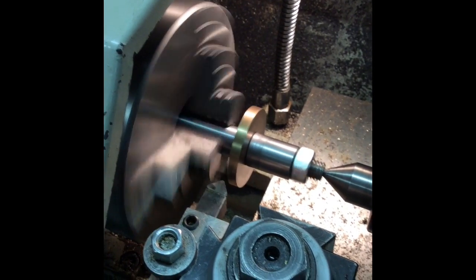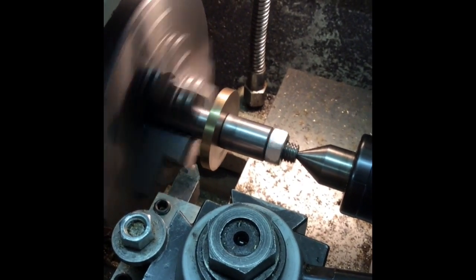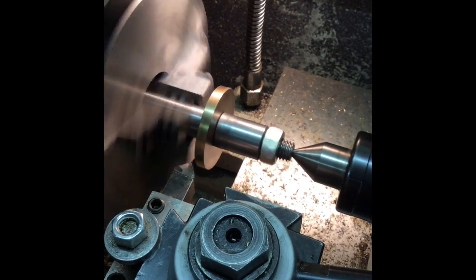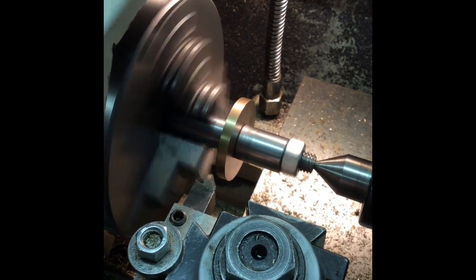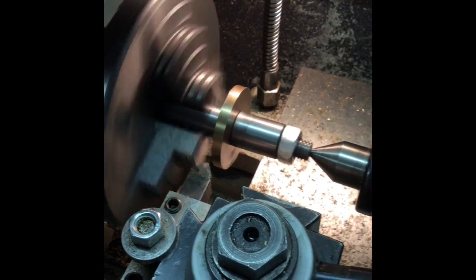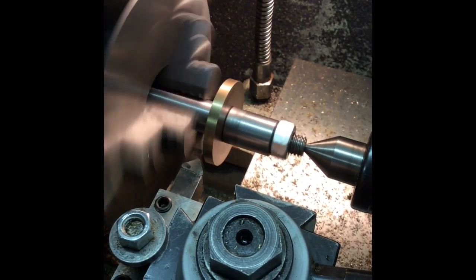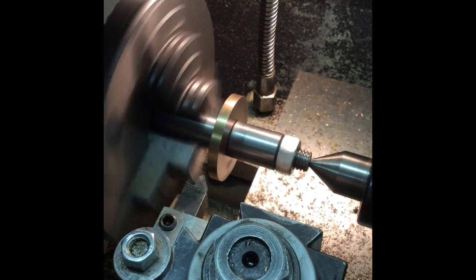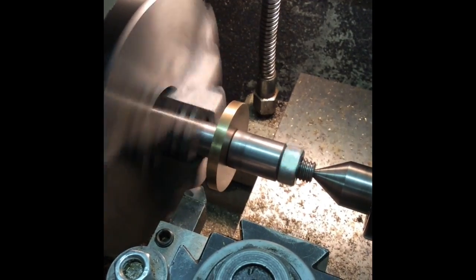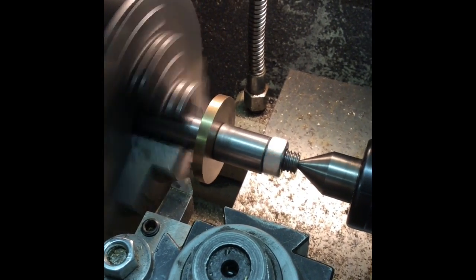I've got this mounted on a mandrel — ignore the little bit around it, that's just a spacer to apply pressure to the bronze. I'll just have to turn down the outside to 26 mil plus one thou, which is 1.025 in imperial. Then flip it around, relocate it in the three-jaw, and bore the inside out for the bearing cut.